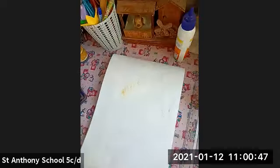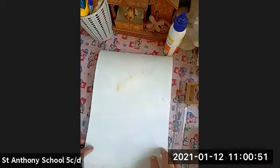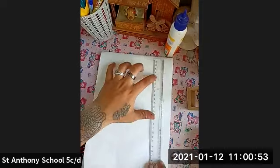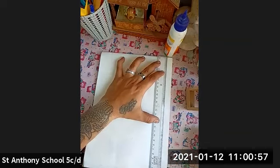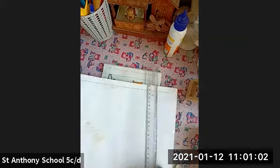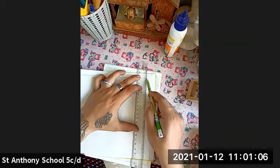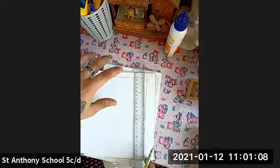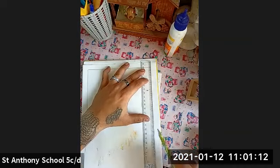First, on our drawing book, I'm going to draw a two centimeter border. Let's start with it. I hope each and everyone can see the drawing book. I'm going to make the border of two centimeters from the corner — just look at this. This is how you make the two centimeter border from the corners.